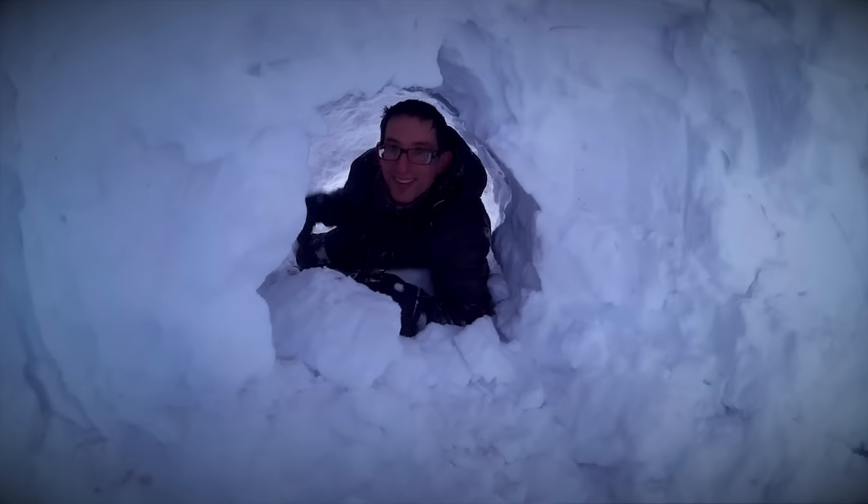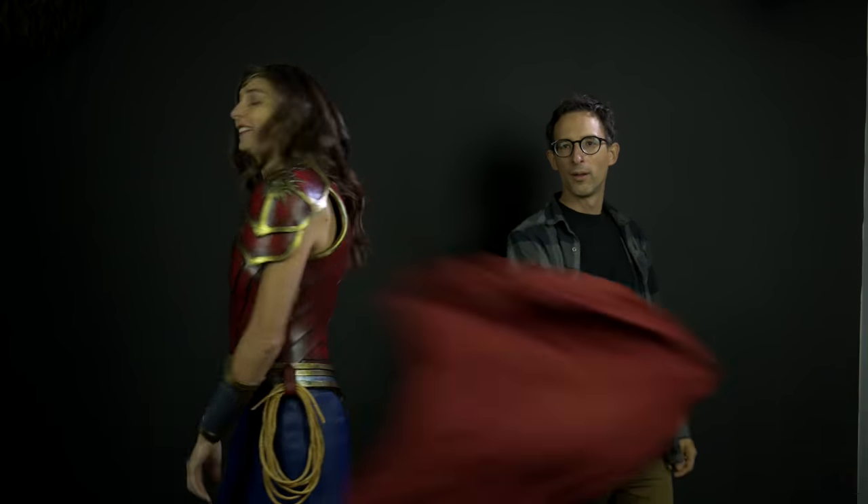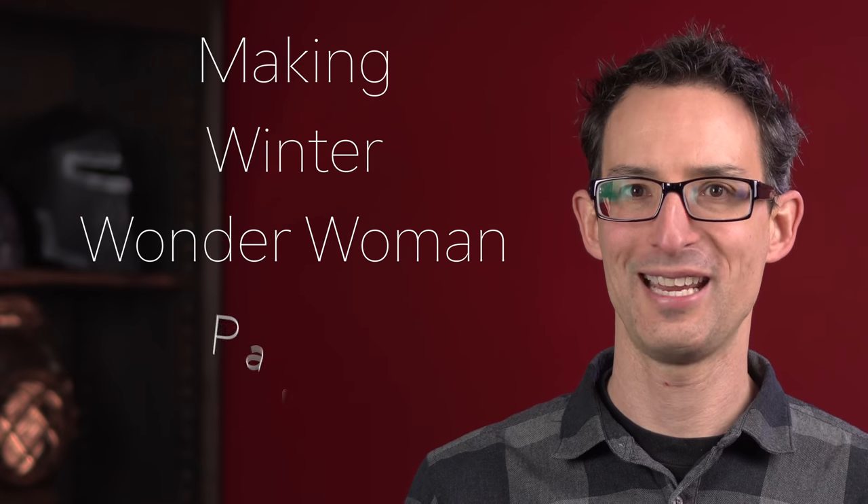Hi, my name is Chris, and I want to help you make costumes cheaper, easier, and amazing-er. Today we're making Winter Wonder Woman's skirt and cape, and we've got some sweet tricks up our sleeves, so stay tuned.